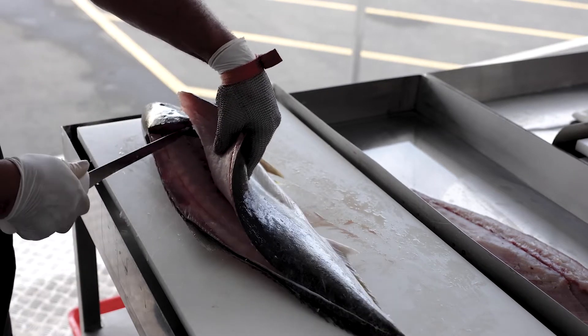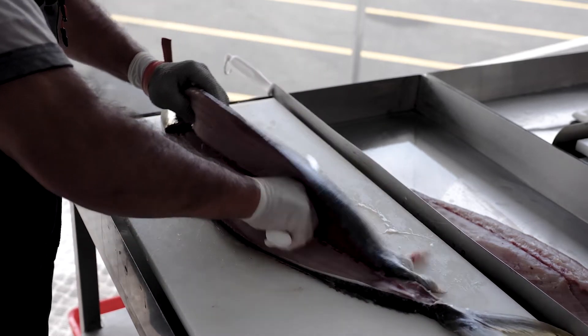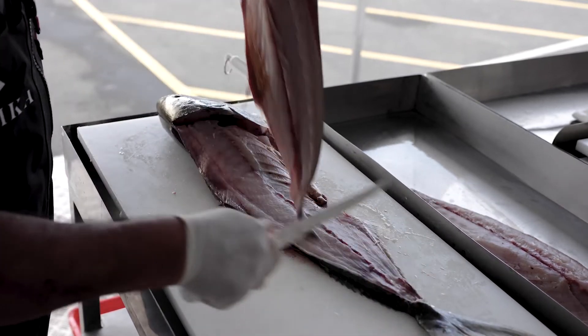What's important here is nicking the few centre pin bones that hold the fillet down. Once you're through these, you can cut over the rib cage and through to the tail, and then you're golden.